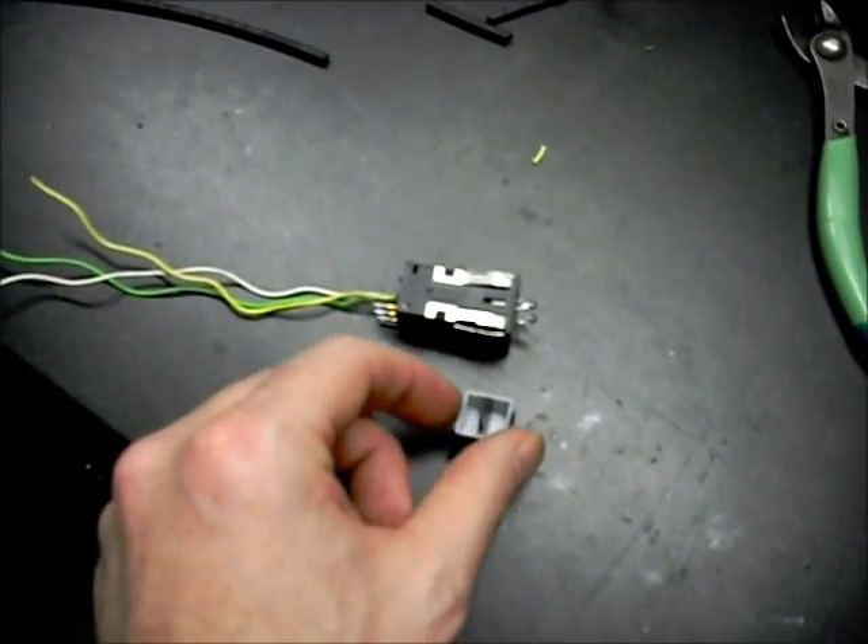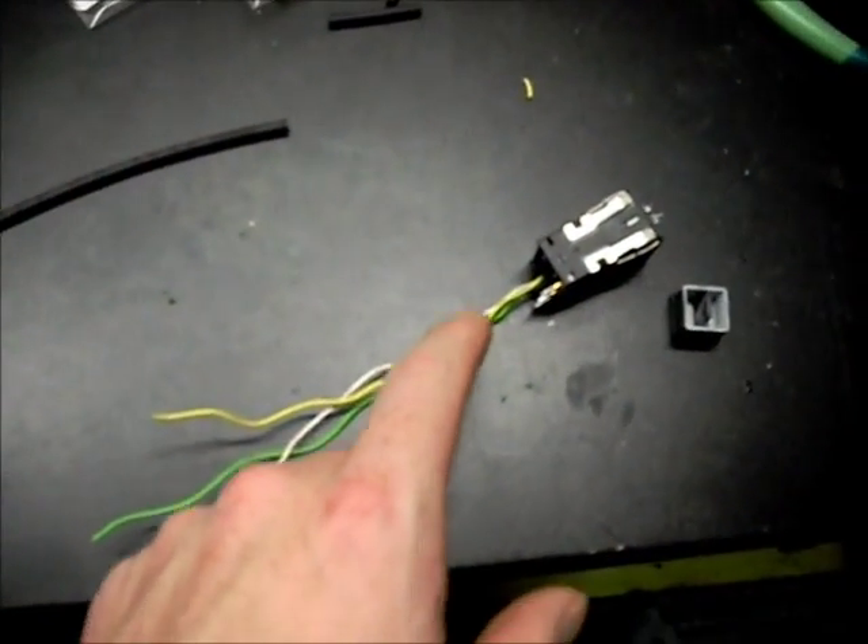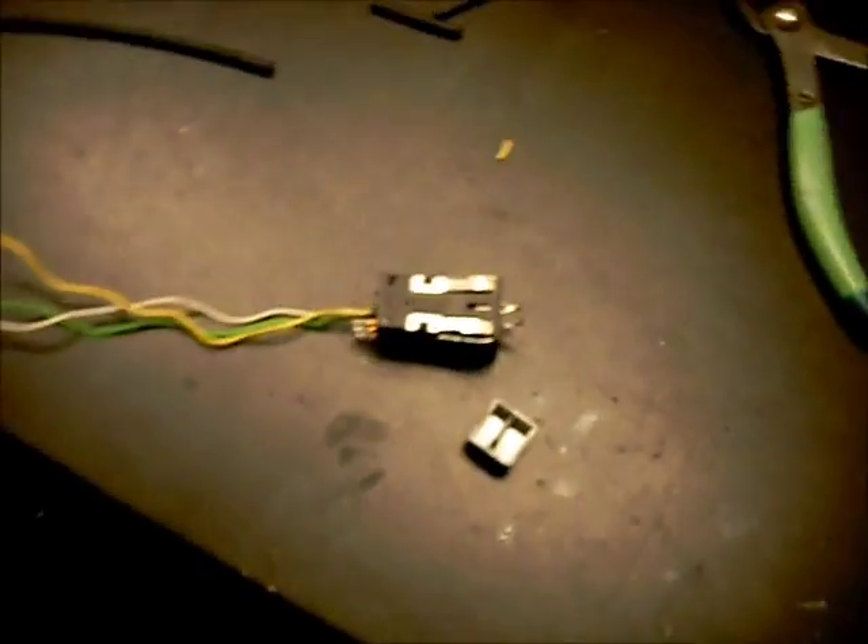That's pretty much it. We just set the cap on there, and I'll use a little bit of automotive glue to hold the wires in place at the end so the LEDs don't shift. And that'll be that.